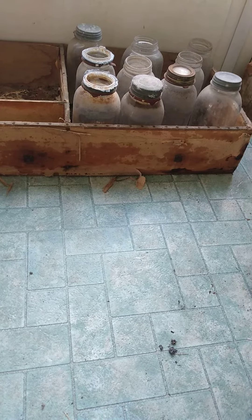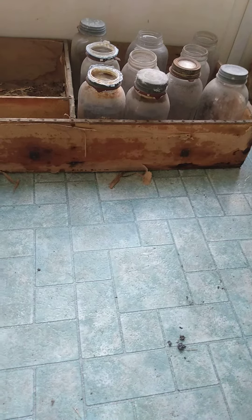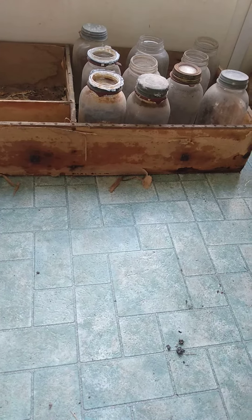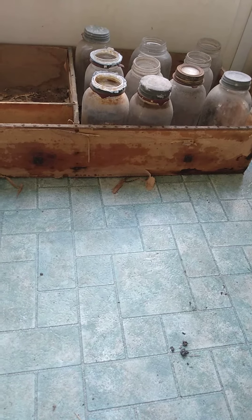And then he would cover them with a blanket — that would be in the wintertime. And then they would hatch in this old wooden crate. And we still have it. Isn't that amazing?